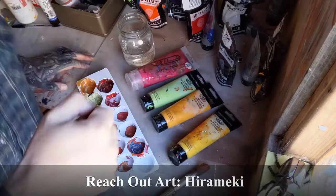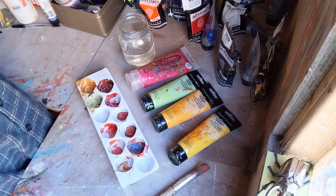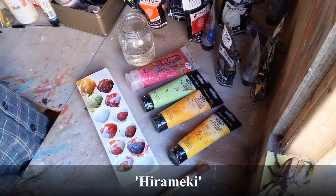Hi folks, it's Steve here. Welcome to the start of our new online term. This is our art class. We are starting with a little project based on a Japanese concept called Hirameki.